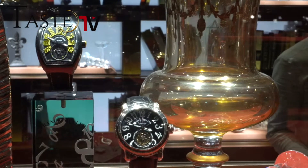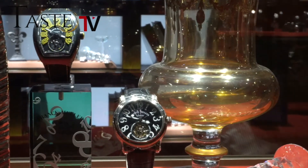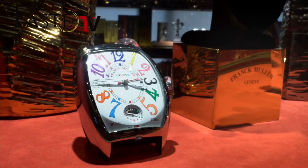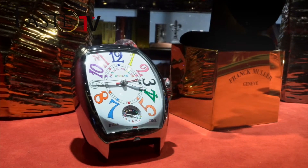At Frank Müller, we've always concentrated on making exceptional complications and wonderful designs using colors. Frank Müller has always been at the forefront of complications, and this is something that we continue to strive for year after year. WPHH will be no exception, and we invite you to come and visit us at Watchland and discover the new novelties.